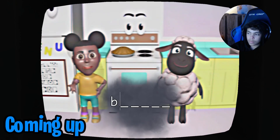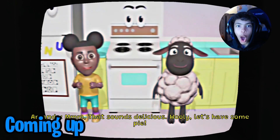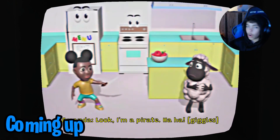What's your favorite kind of pie? That sounds delicious. It's always good to be brave when you're by yourself. Not when you're six years old. YO!